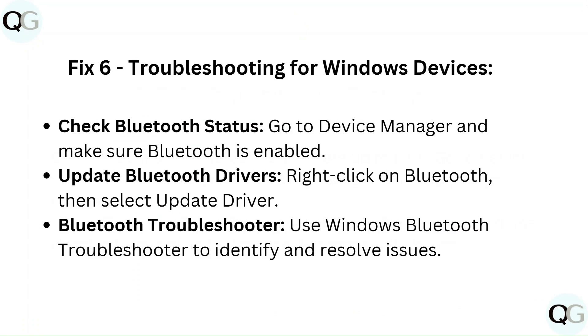Fix 6: Troubleshooting for Windows devices. Go to Device Manager and make sure Bluetooth is enabled. To update Bluetooth drivers, right-click on Bluetooth then select 'Update Driver.' You can also use the Windows Bluetooth Troubleshooter to identify and resolve issues.